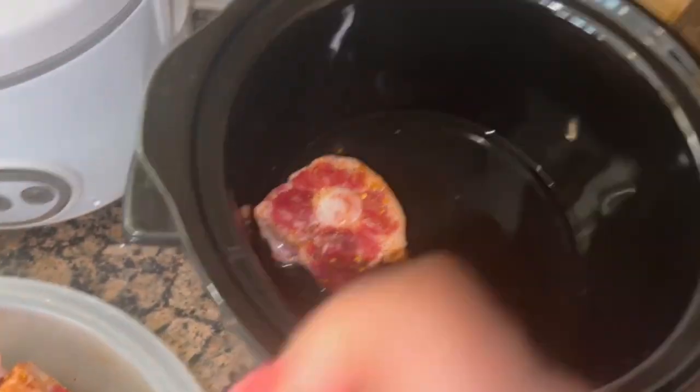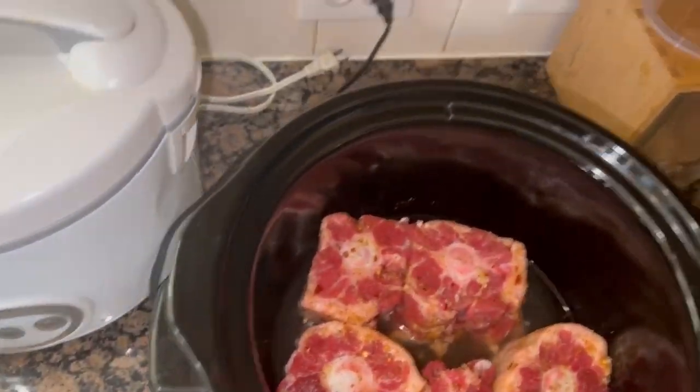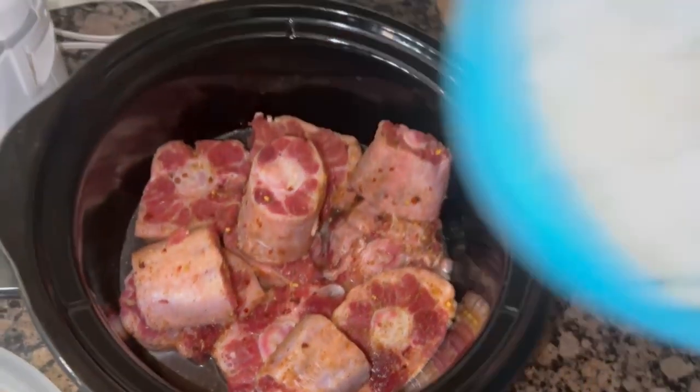Right here in this crock pot I've got about a cup and a half, almost two cups of water. These oxtails make their own water. These right here have a lot of fat — some people trim the fat off, but I don't.